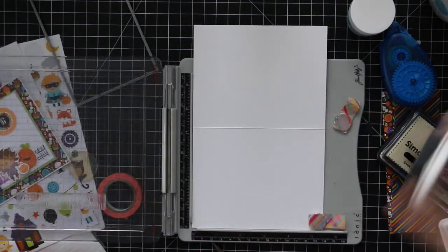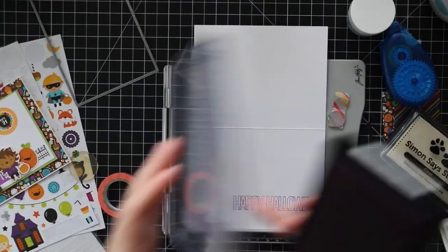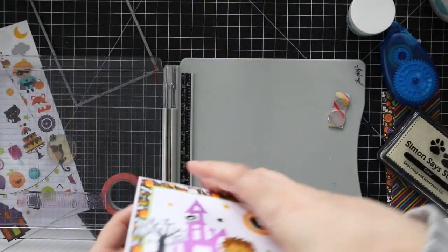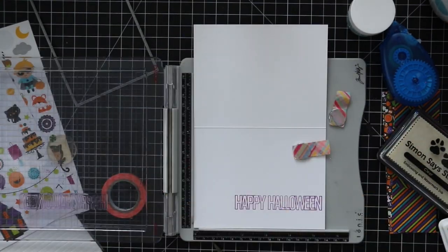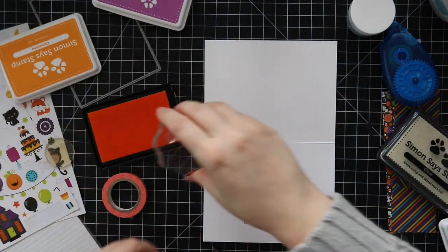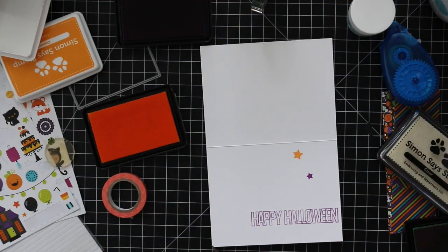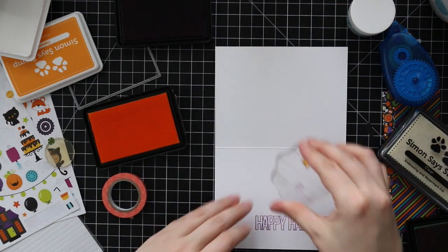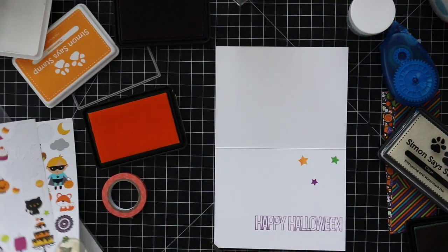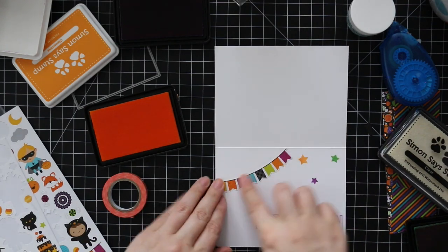I'll ink up the Happy Halloween sentiment with the Hot Mama ink and stamp that onto the inside of both of these cards using my stamp platform. Then I pulled out one more ink color — I have the clementine, the Hot Mama, and then I pulled in some key lime dye ink from Simon. I'm just stamping stars from that same set on the inside to kind of mimic the little star stickers I used on the outside.